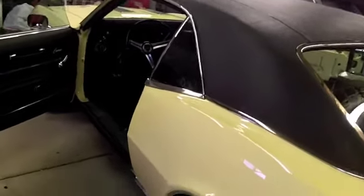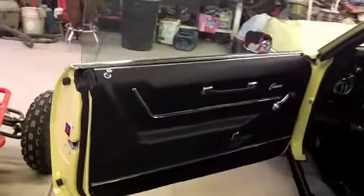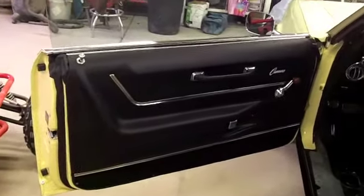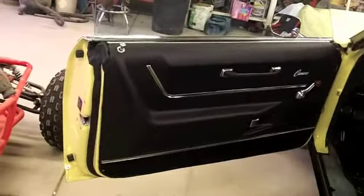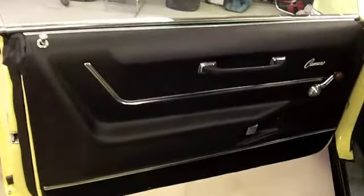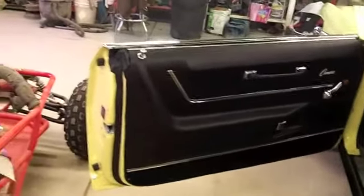Hey guys, here's another small update on the Camaro. I've started on the interior a little bit. Got the driver's side door panel — this is an Al Koch door panel, a new one — and I got the driver's side finished up and all in all I think it looks pretty good. I wouldn't say it's as good as a GM panel, but not too bad.